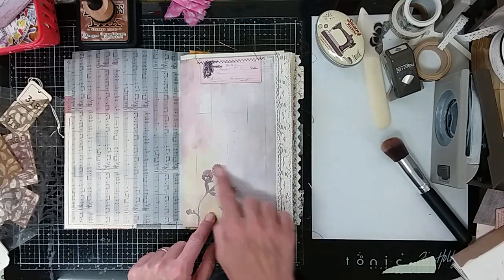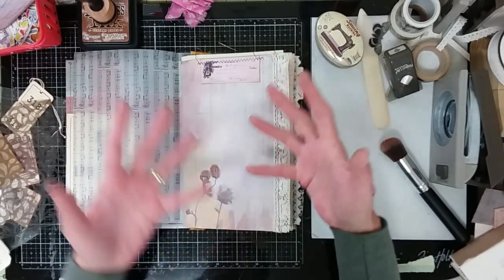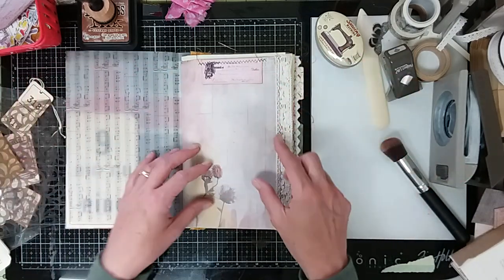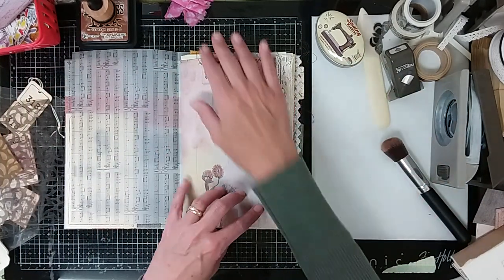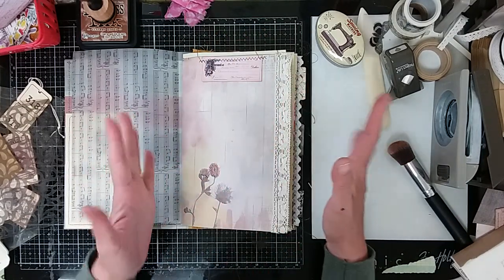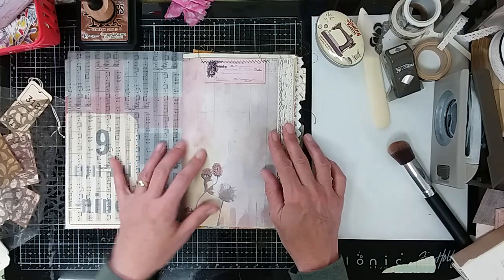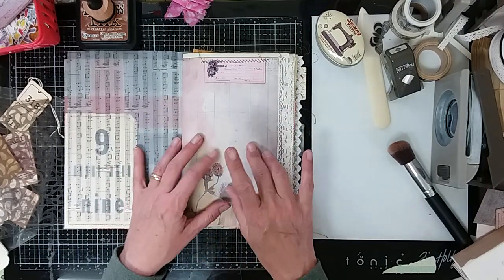Because I am drawn to anything with flora, fauna, mushrooms, trees, anything like that. So in any case, if we're going to say my journals have a theme, it would be botanical in nature. So I used a few pages out of this pressed flower journal kit.